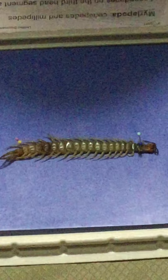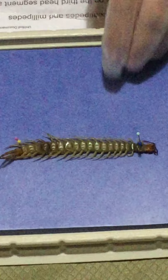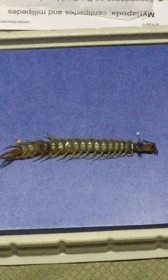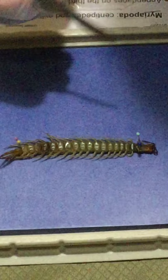Now we have our centipede pinned down. Put your glove back on — you don't want to necessarily touch it. You can always use regular little pins. Now you want to take your scalpel and go right down the middle, but not too close or too deep.